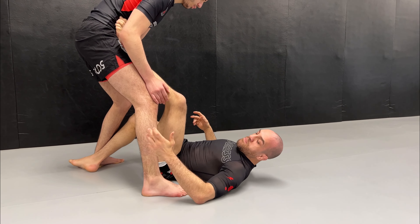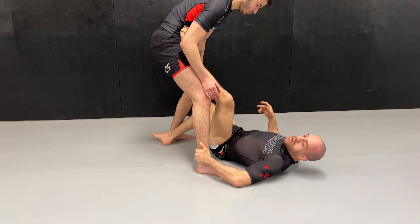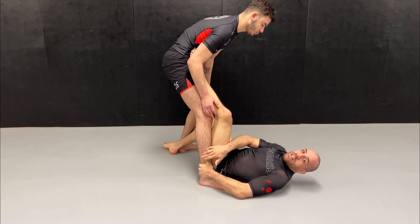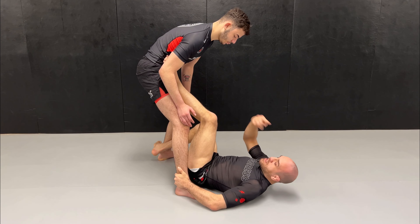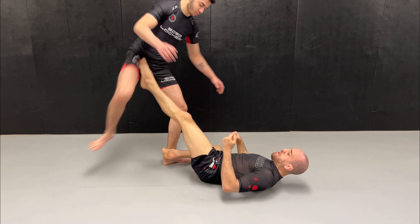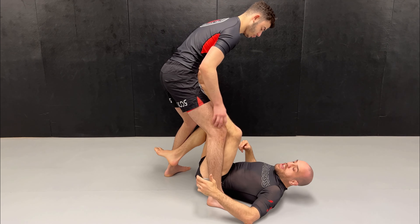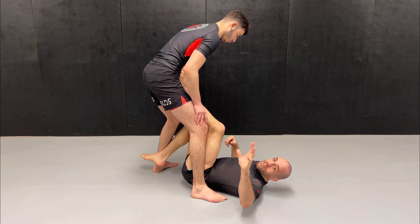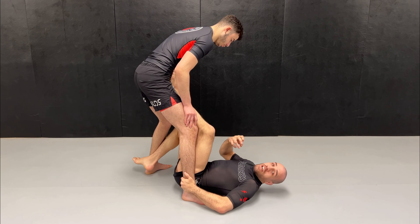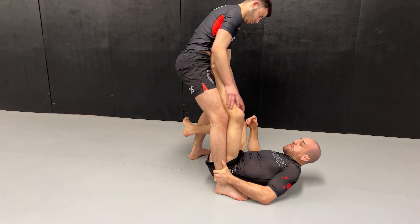It is very important that when you have this grip, you connect it to your buttock, so you create a wedge with your body. Otherwise, as a push, you can kick this leg out and still fail. Instead, if you have a connection between your buttock — or your hip — this ankle, and your hand, you create a strong wedge where you kind of stick your body to the whole leg. And if he tries to kick, it's much harder.